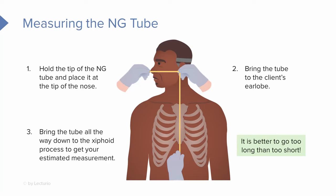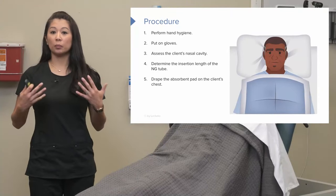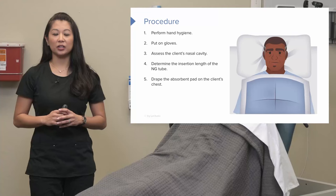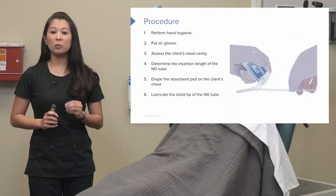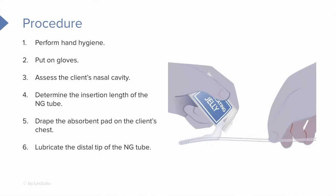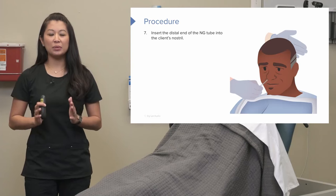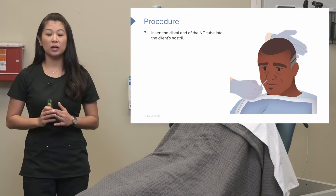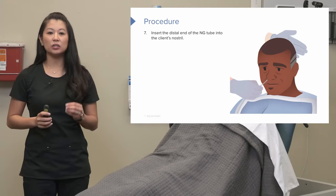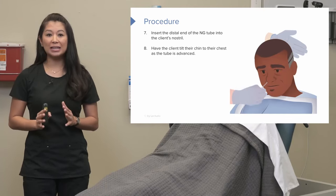It's really better to go a little long than to be short. After we've done this, we can drape an absorbent pad or a towel over the client's chest. Then we want to make sure we lubricate the tip of the nasogastric tube — this is really key to help with insertion and make it much smoother and more comfortable for your patient. Once we've lubricated the tip, have the client position their head straight forward.